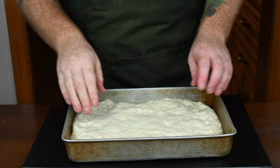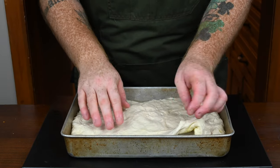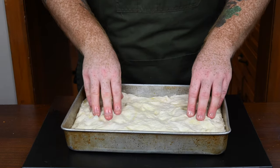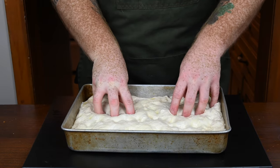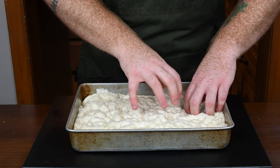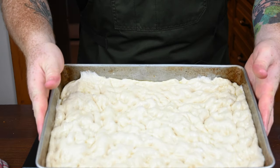After 30 minutes, try stretching the dough again and as you can see it's much easier to stretch this time — make sure it gets all the way to the edge of the pan. Once it's been stretched out, take your hand and just start poking a literal ton of dimples into the dough. As you can see there are just tons of them — you keep poking dimples into it because that's what gives focaccia bread its shape.